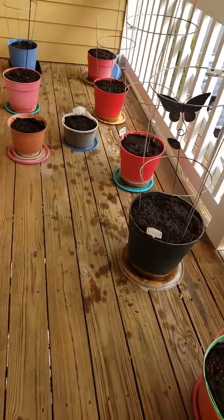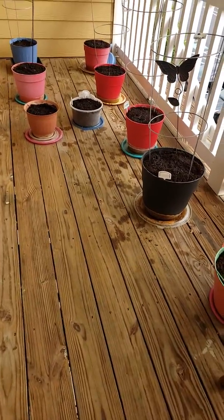Welcome y'all. This is my patio garden. This is my third year doing this.